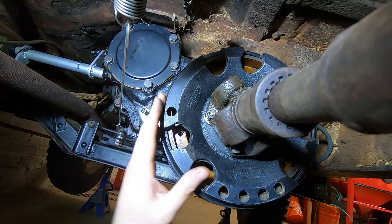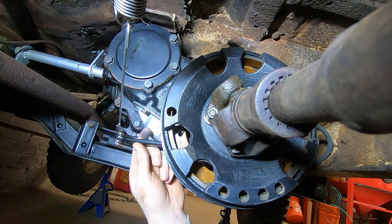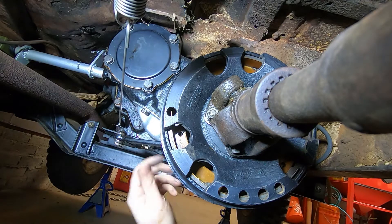So I've got brand new shoes, brand new springs, brand new lever, all of this, adjusters —